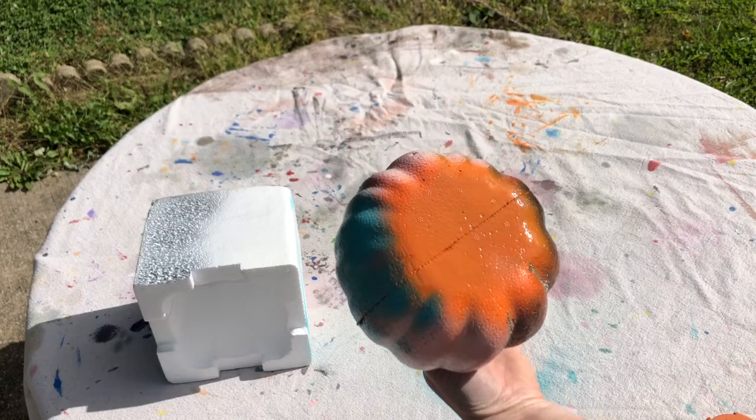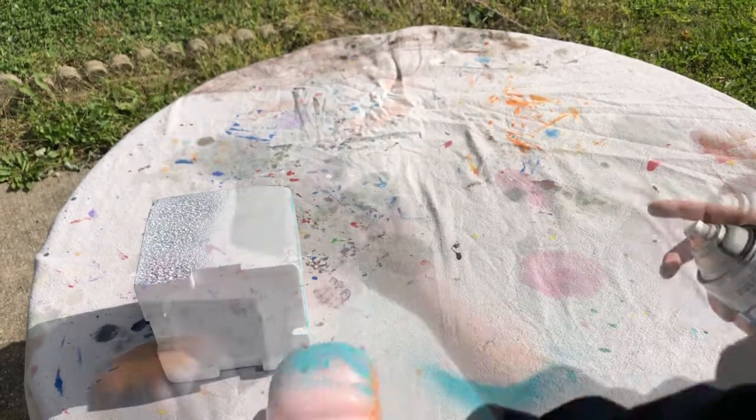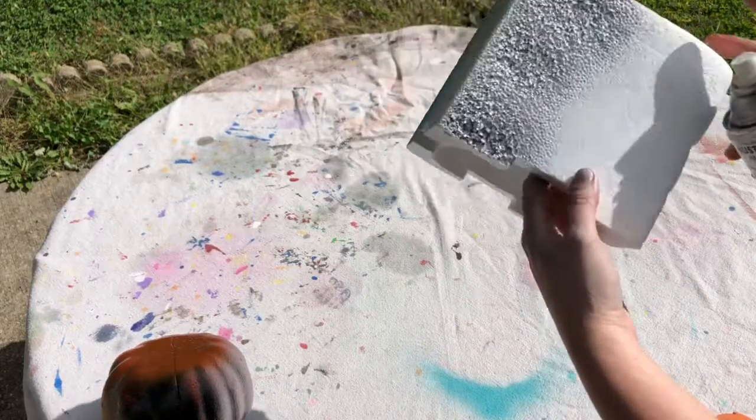Alright, it doesn't look like it's doing too much of anything on the pumpkin. Now let's put it on the non-coated styrofoam where there's really no paint on that part.